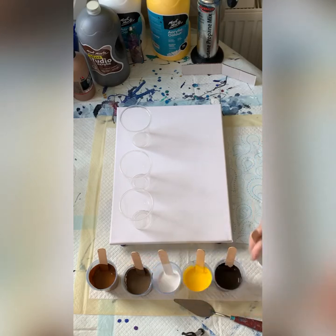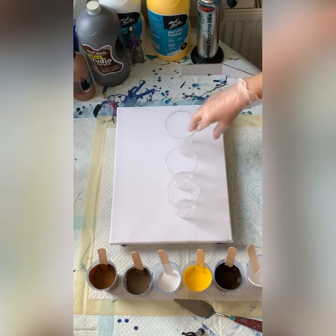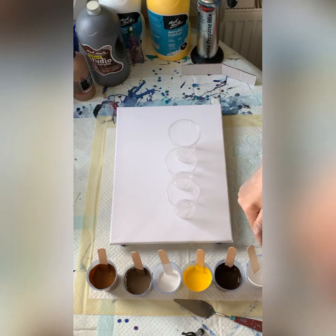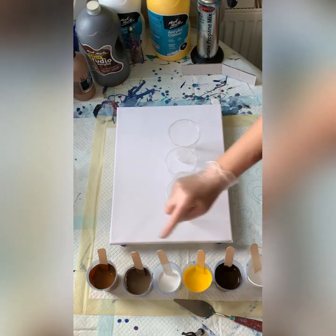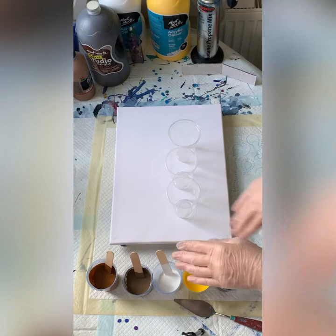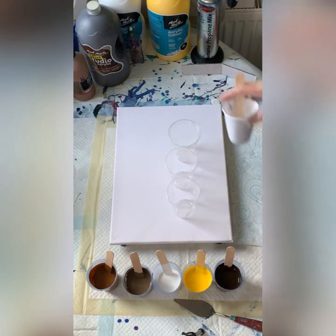I've already put my colors in the order I want to layer them. Three cups, and I wanted a dark-light, dark-light, dark-light kind of thing. I know the yellow is semi-transparent and I believe the Burnt Umber is semi-transparent as well. The Marabou is also semi-transparent, but I've added white to one, so that one will be opaque. I did manage to get my opaque and semi-transparent mix.